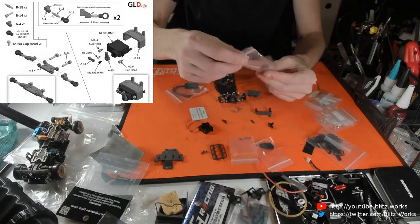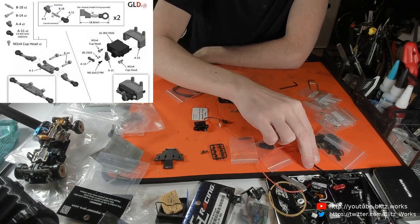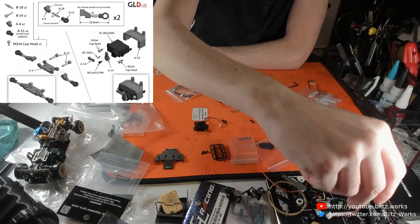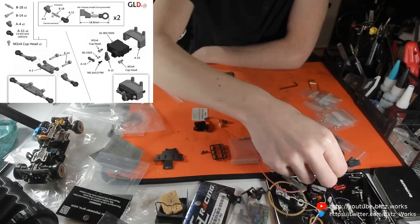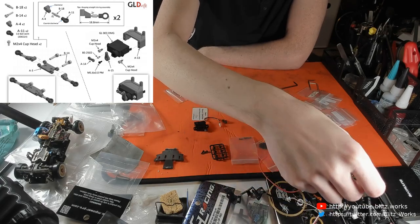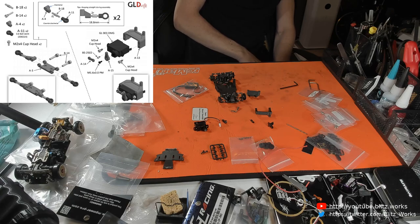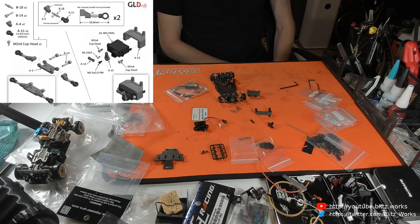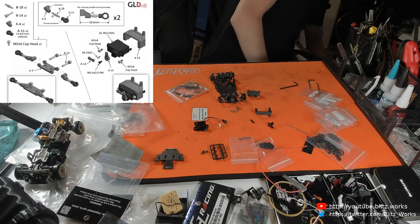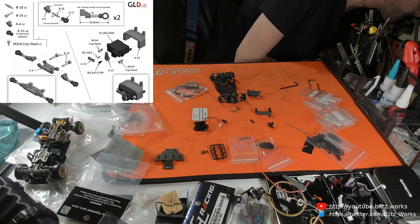Yes, it's a GL Racing servo. I think I found a servo that's the same dimensions — it's made by this brand I can't quite remember how to pronounce. It's the same as what I've got on the DRZ V2. They do make a much slimmer one and I'll have to do a comparison at some point. We need to center the servo, and I do have a servo tester but can't remember where I put it.